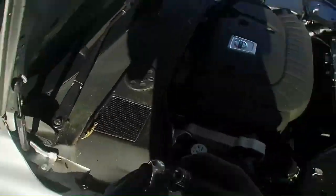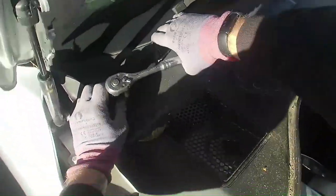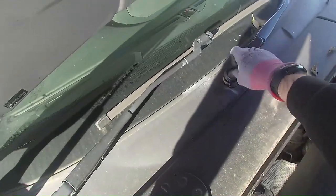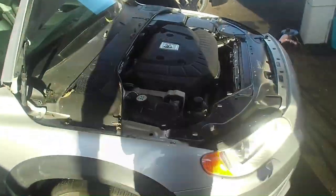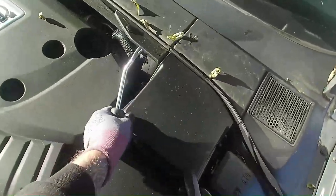I'll need a 15mm nut. Just give the wiper elbow a flex and that comes away no problem. So we have six clips to remove this panel here. A couple of broken ones — I'll need to show the customer that.